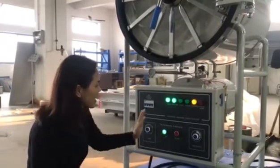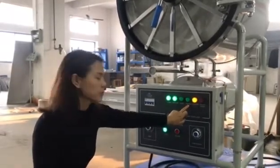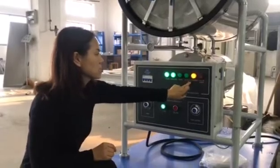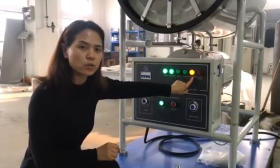Then it will start the heating process. The heating process will turn green. Then it will start the 30-minute heating. After heating, this heating button will be off. Then it will start the sterilizing process.